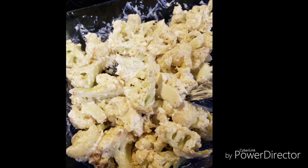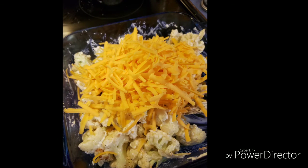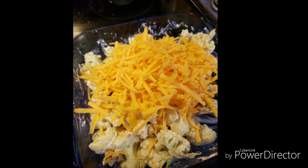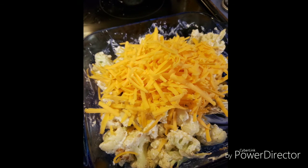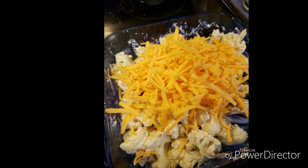This is kind of what it looks like, and once you get that all mixed in really well, you want to add in about six ounces of your favorite cheese. I like cheddar — this is actually sharp cheddar — it adds a lot of flavor to the casserole.